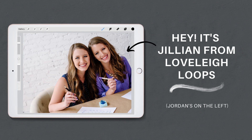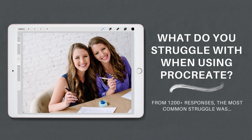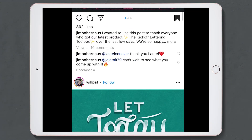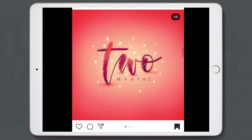Hey, it's Jillian from Lovely Loops. We asked our students what they struggle with when they use Procreate for lettering on their iPad, and we got over 1,200 responses. One of the most common questions was: how do I make my work look more professional? So we've been analyzing what the pros do and what makes their work look different from the beginner, and have boiled it down into three steps.